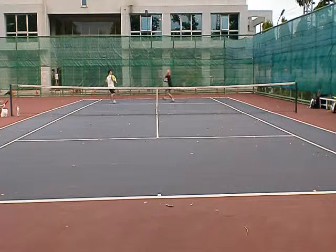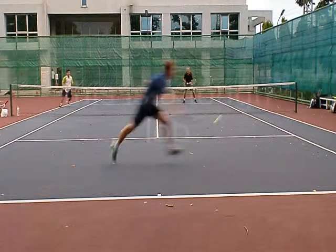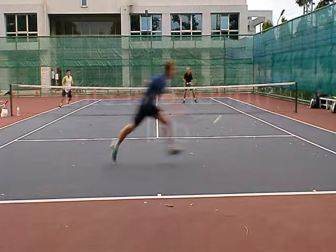It's a deep lob and look how far back Pete is when he hits this — even though he misses, that's the right shot. Look how far back he is hitting a perfect lob, and that's what you want to do. You want to keep the pressure up by hitting that shot.